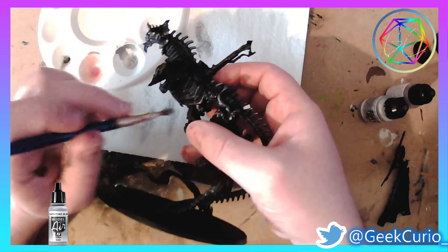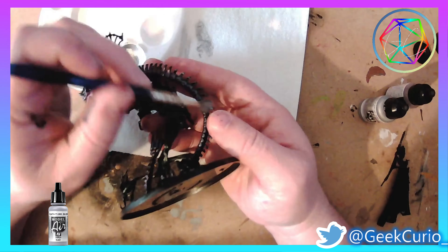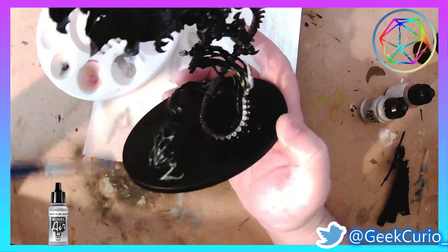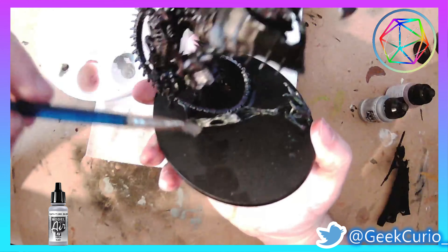After that, I'm going to give the entire model a very heavy dry brush of silver. This is to make a lot of the sharp edges and components really stand out.